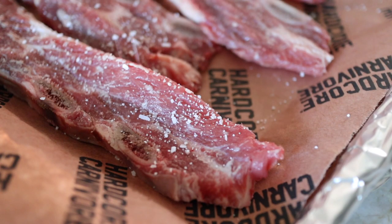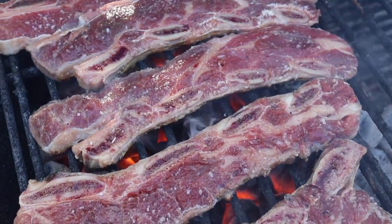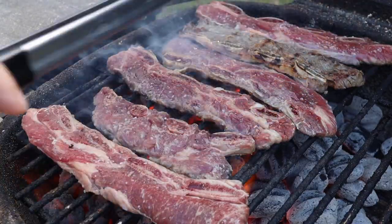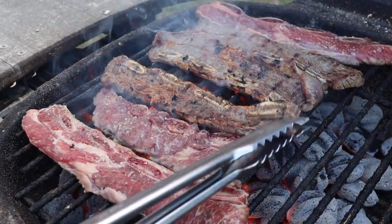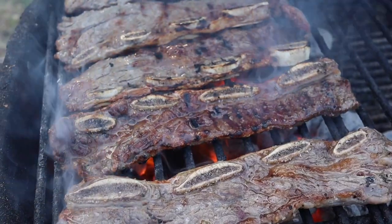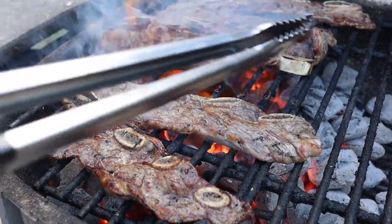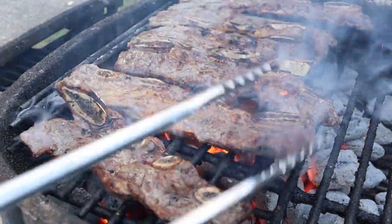I'm seasoning the ribs on both sides with kosher salt and then it's straight onto the grill. Get ready because this part of the cooking process happens really quickly. Because the coals are really hot, the fat is gonna start to drip down, and I'm gonna be using the just-keep-flipping method — turning and flipping the ribs every 20 or 30 seconds until they start to get a great color and are mostly cooked through. Over this kind of high heat, that's only gonna take five to seven minutes.